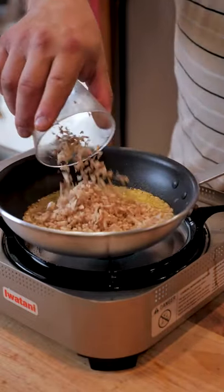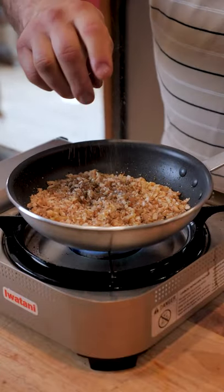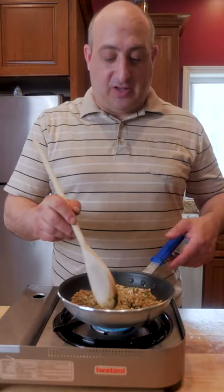Now we're going to add our diced mushroom stems, salt, pepper, and some parsley. We're going to let that cook until the mushrooms start releasing liquid.